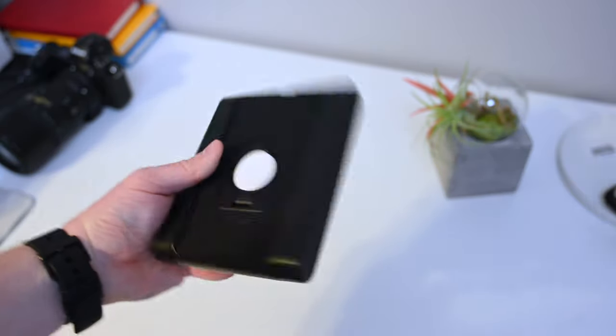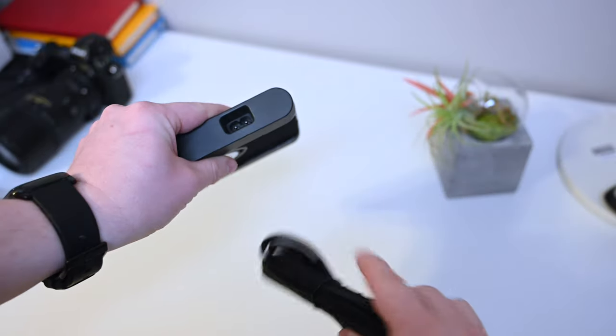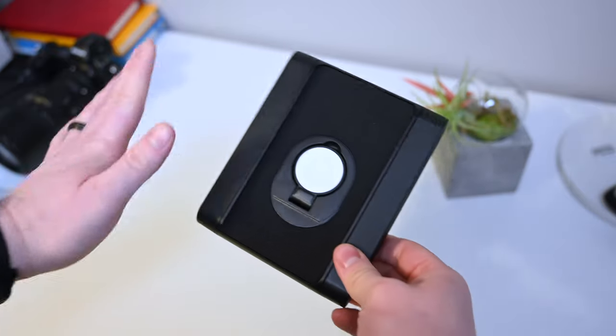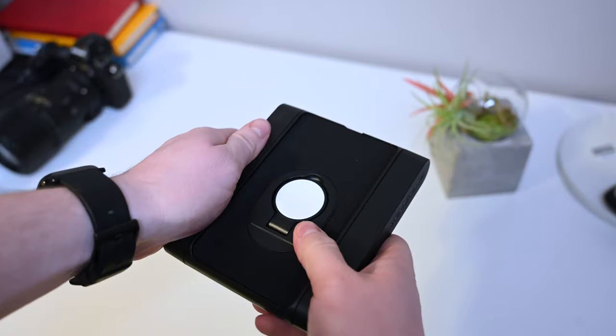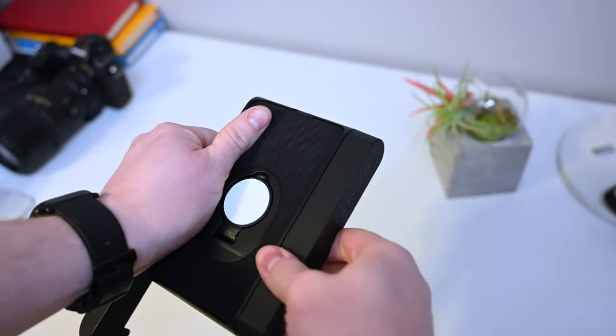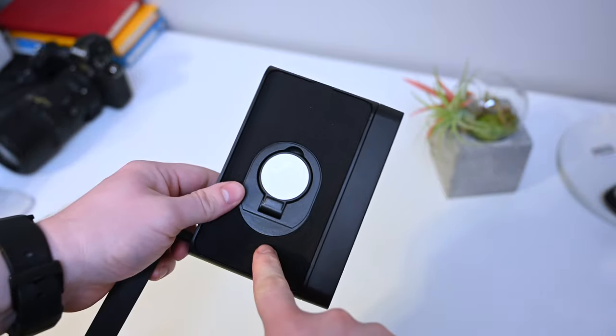Then we have the Apple Watch puck. This is a pretty standard Apple Watch charger — it can be used just on its own. Each individual component comes with its own power cable, so you can just plug it in and use it alone. You can take off the rails on the sides, and when you do, you can see the components that allow this to be connected to the rest of the Baselinks system.